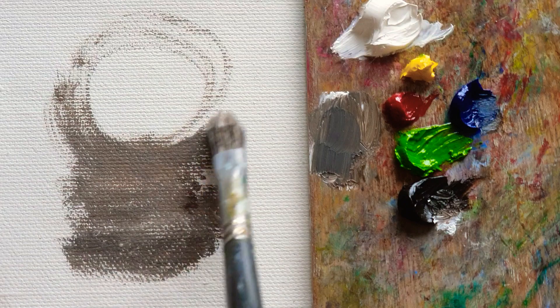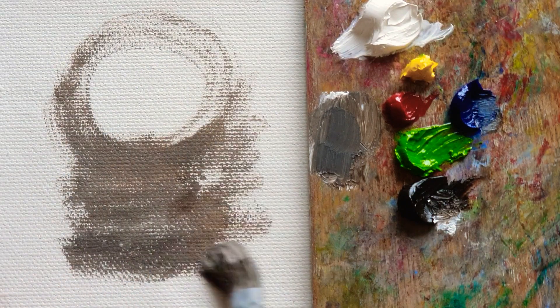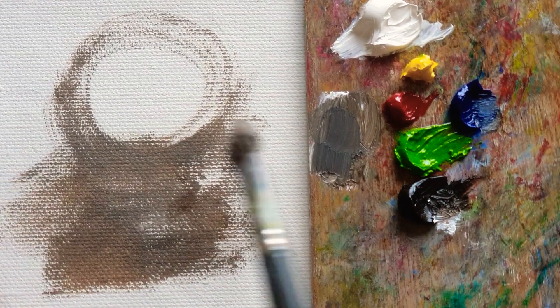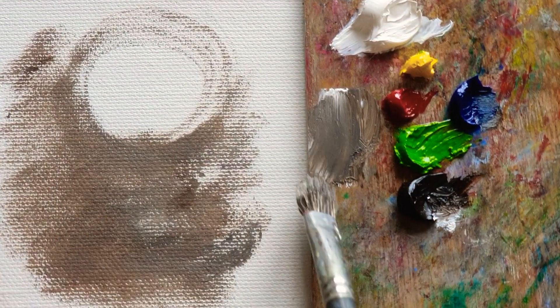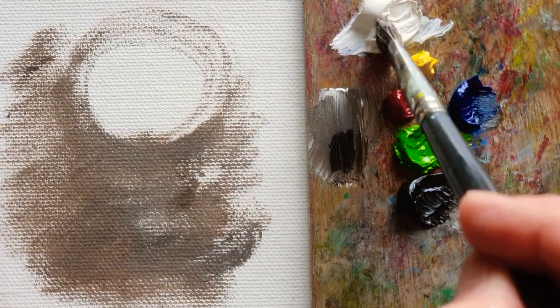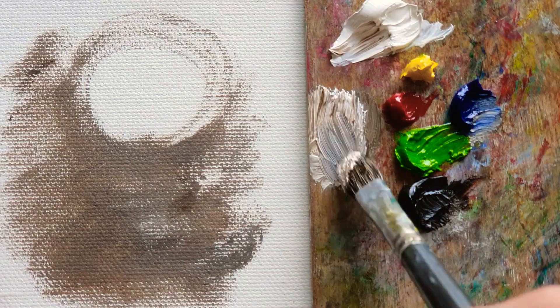So here is going to be the center of the flowers, and then I'm just roughly doing the background, blending more white, and the van dyke brown and ultramarine blue.